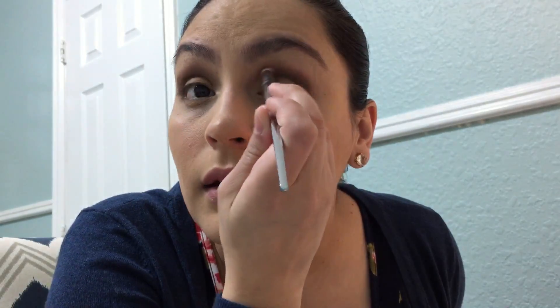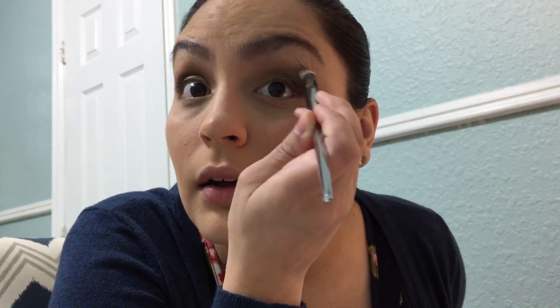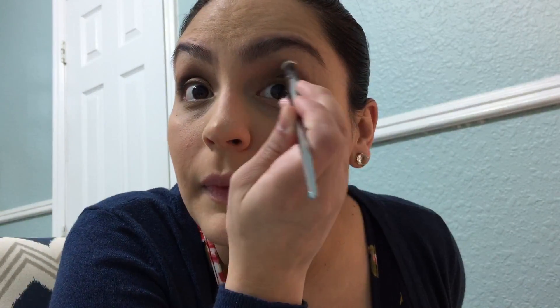I'm grabbing that Real Techniques crease brush again — nothing new on it — and just going back and forth to make sure everything is nice and blended. These eyeshadows are super pigmented. I'm also grabbing a clean eye-defining brush, one of the bamboo ones from Eye on Beauty, going back and forth to make sure everything is blended and there are no harsh lines anywhere.